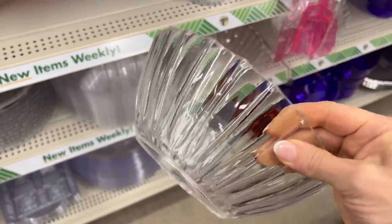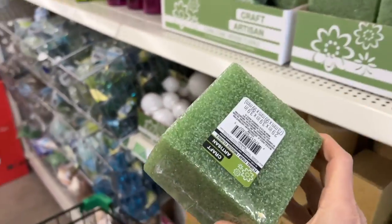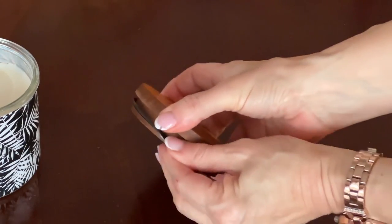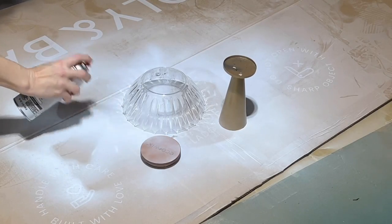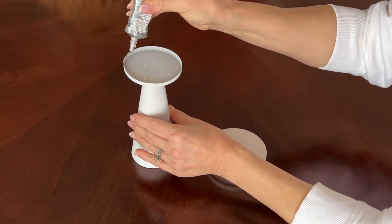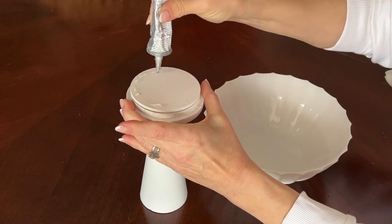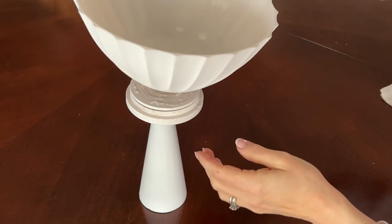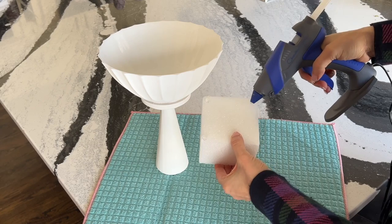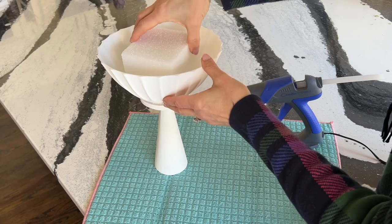Head to your local dollar store and pick up a clear plastic bowl, a metal flower vase, a floral foam square, and some faux flowers. Pull a wood candle lid from a used candle and remove the rubber ring. Spray paint the candle lid, the clear plastic bowl, and the metal flower vase. Use a strong adhesive and glue the candle lid to the bottom of the painted metal vase. Glue the painted bowl to the top of the candle lid, then give the entire footed pedestal bowl a light coat of white spray paint. Put hot glue on the four corners of the floral foam square and glue it to the bottom of the bowl.